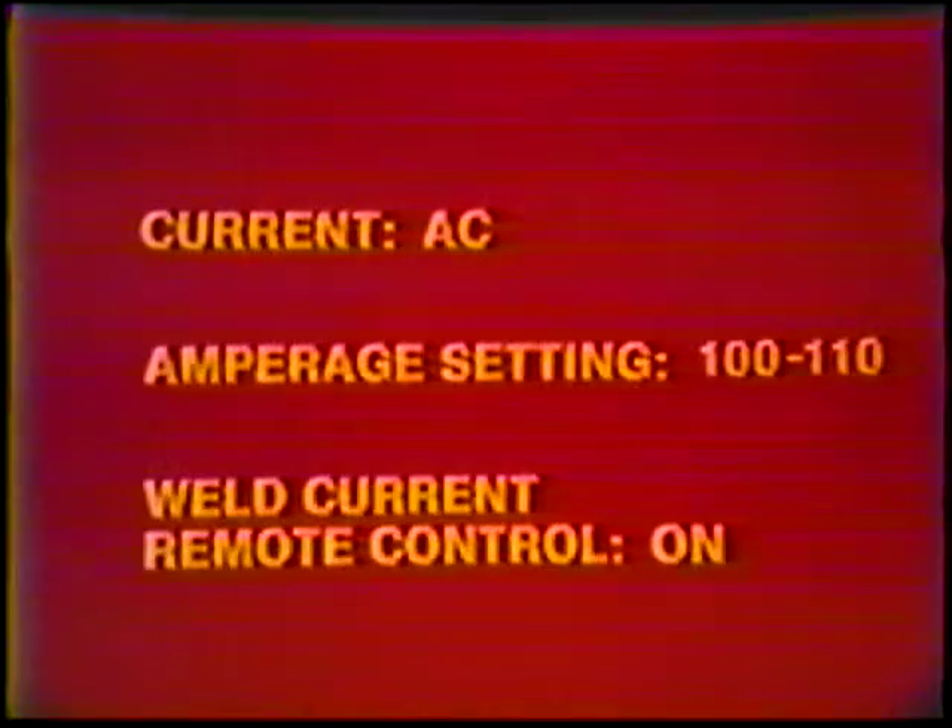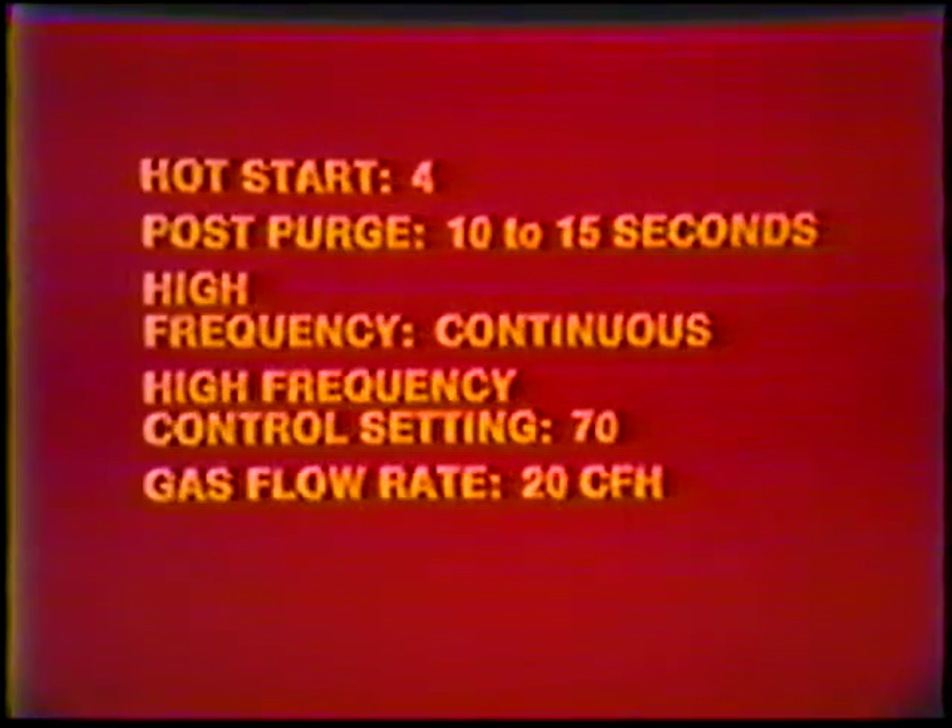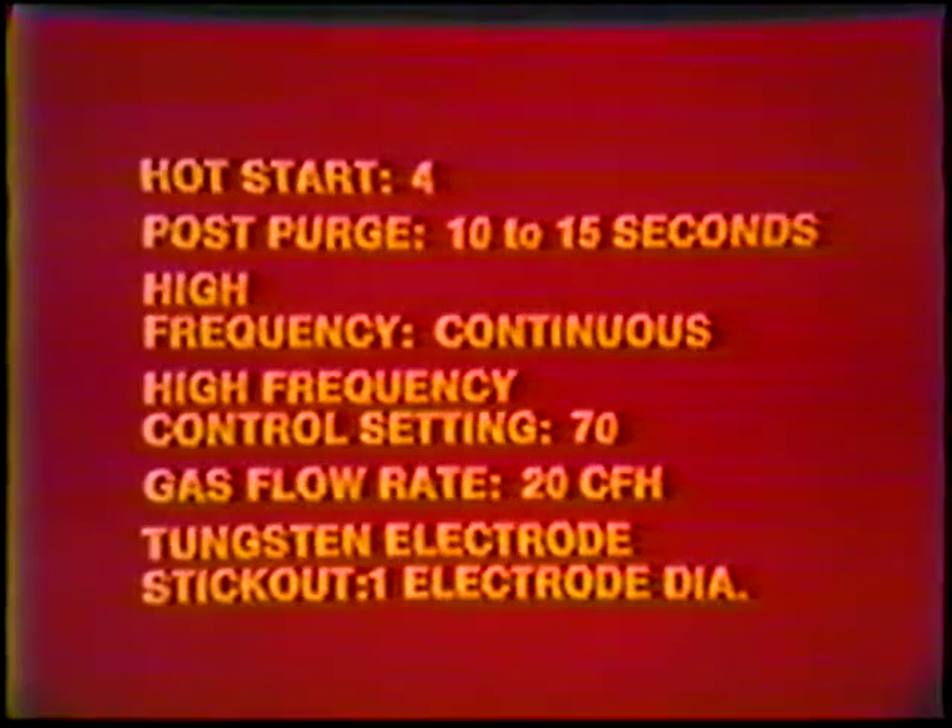Machine settings: Current — AC. Amperage setting: 100 to 110. Weld current remote control: on. Hot start: four. Post-purge: 10 to 15 seconds. High frequency: continuous. High frequency control setting: 70. Gas flow rate: 20 cubic feet per hour. Tungsten electrode stick-out: one electrode diameter.